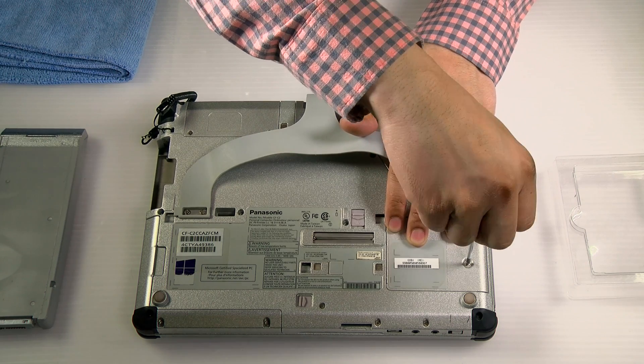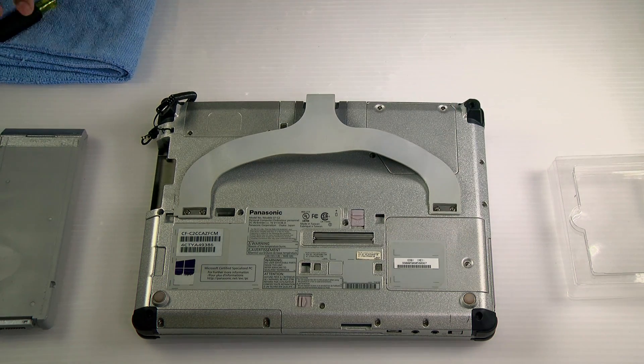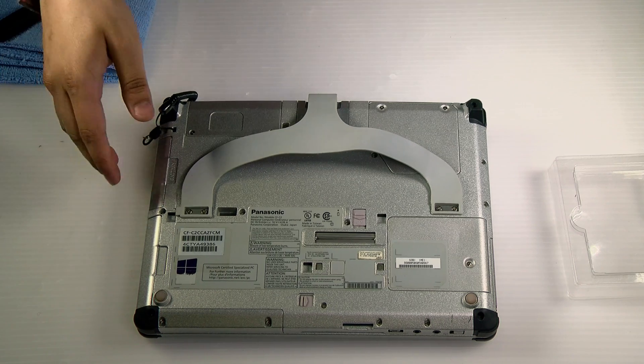You also want to give power to the machine to make sure it's picking up the RAM. And we're all done.